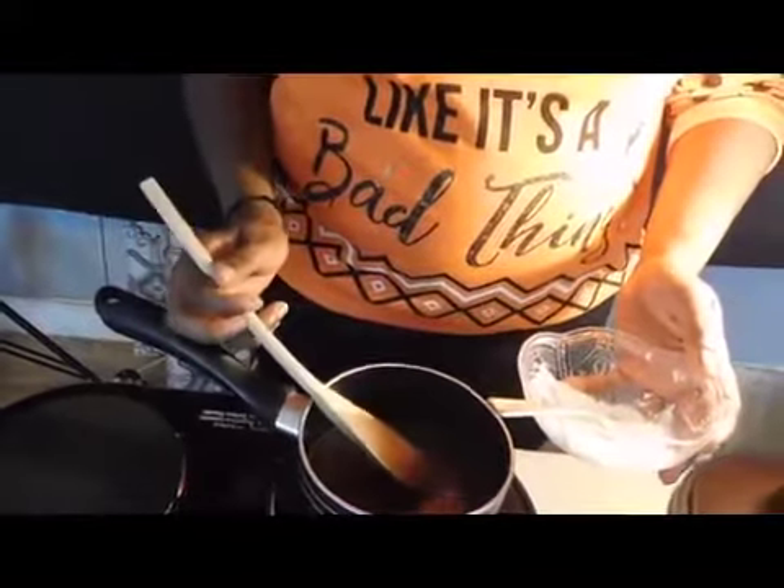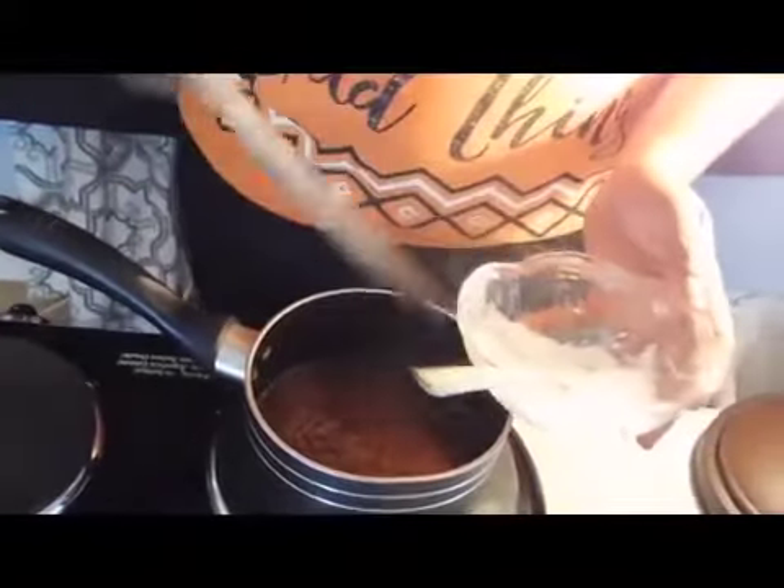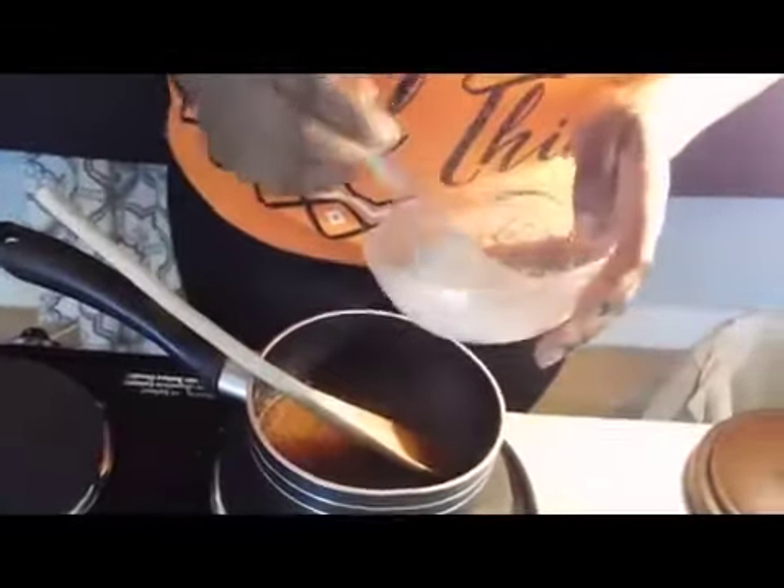I've got some cornstarch here. It came to a hard boil as you can see, and I'm just going to add the cornstarch to it.